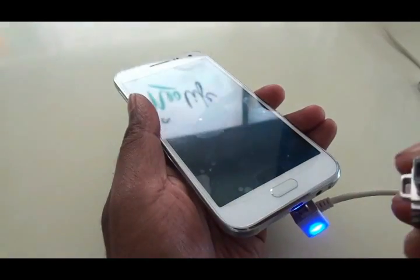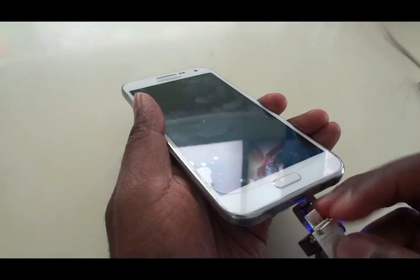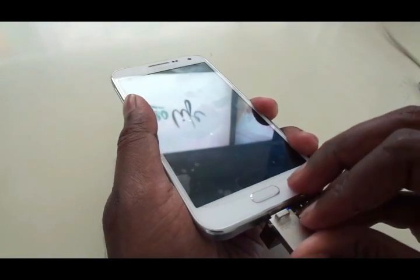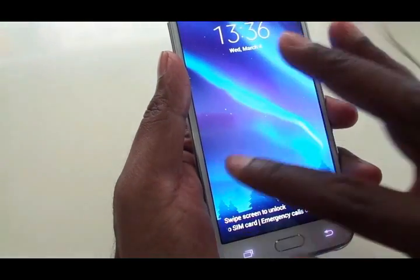Most manufacturers have started offering OTG support, partly by doing away with the micro SD card slot. These devices come across as pretty versatile and useful, and will always come in handy.